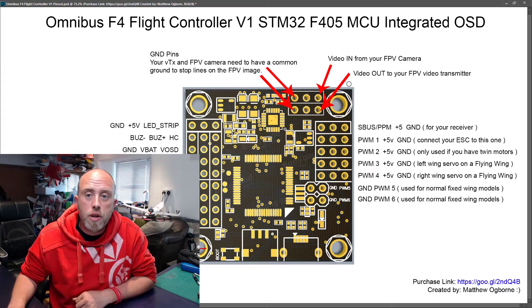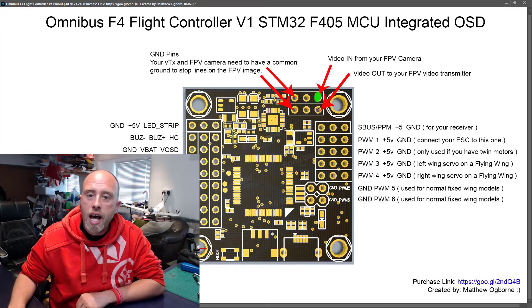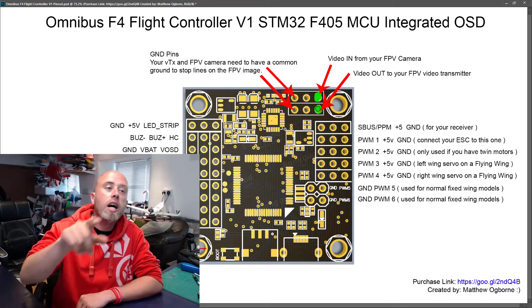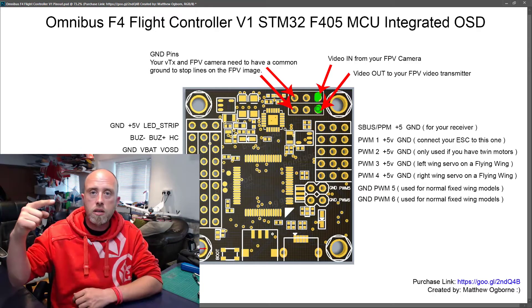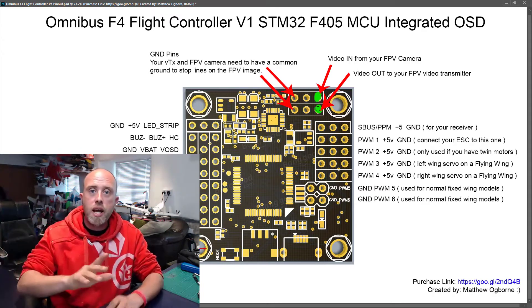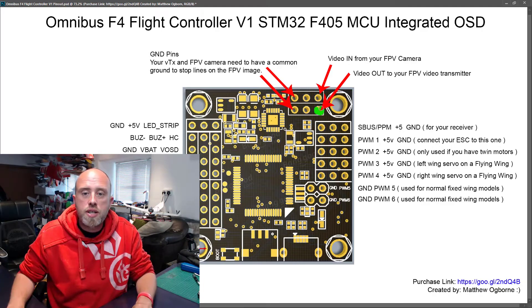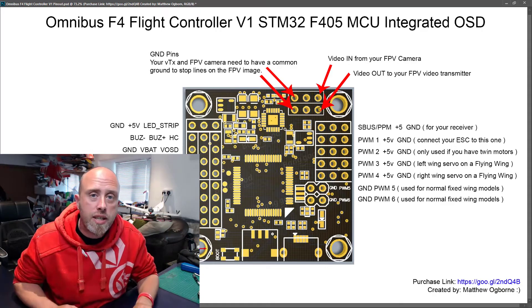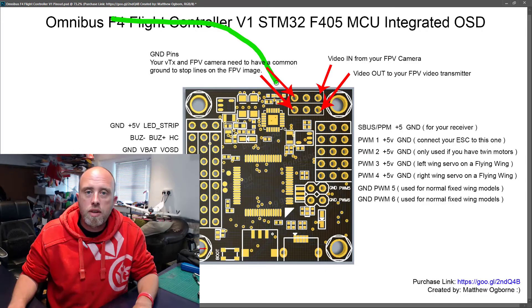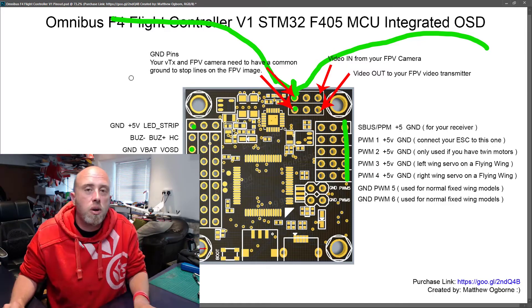When it comes to FPV it's really straightforward. You have video in coming into the top pin up here — that's the yellow wire from your FPV camera going into the board. Then you have a video out — take another yellow wire and it goes to your video transmitter. That's how the flight controller board adds the on-screen display: video comes in, the board adds your horizon bars and whatever else is on your OSD, and then it spits it back out on the inner pin, which is the wire you take to your video transmitter.